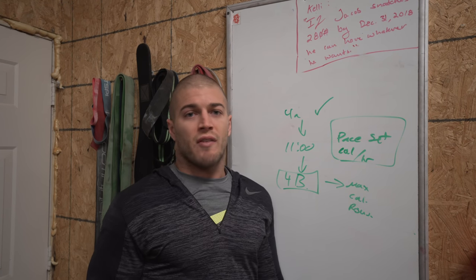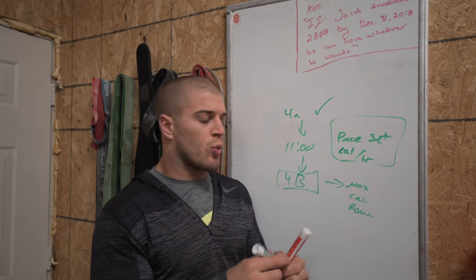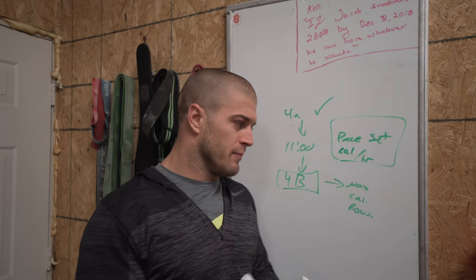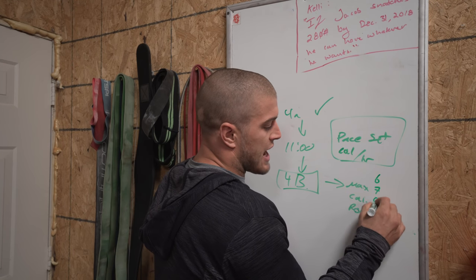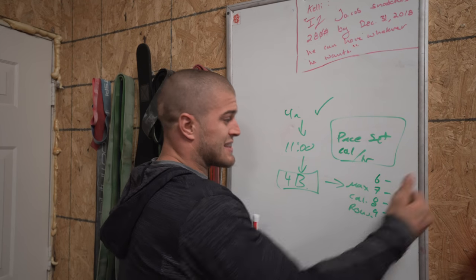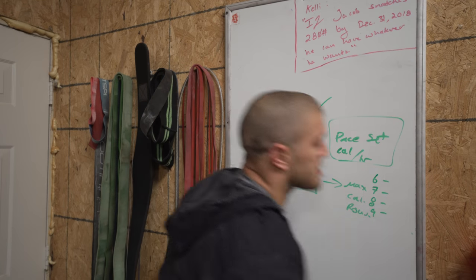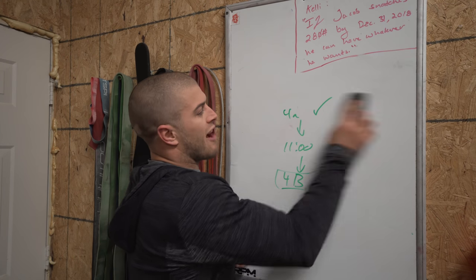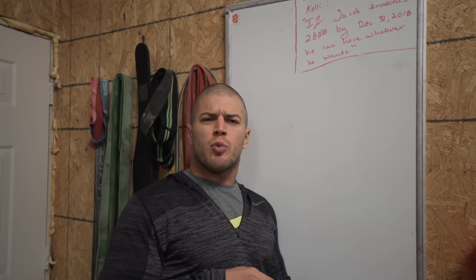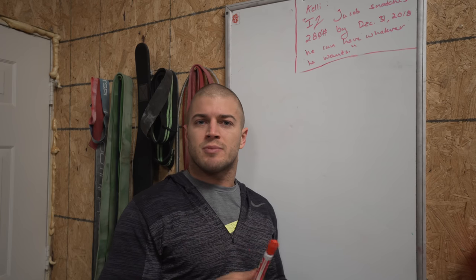Make sure when you approach the calorie row, you have things set up for calories — your foot pedal set, your damper set, and a good pace set. I also put down splits and calories I want to hit per minute. So if it's minute six, seven, eight, or nine, I have what calories I want to hit on each minute. That way I know whether I'm on pace or not. Anyways, that's workout four A and four B. I'll have the full workout up soon. We're going to do workout three sometime today or maybe tomorrow depending on how I feel, and I'll have those tips videos up too. Thanks again.